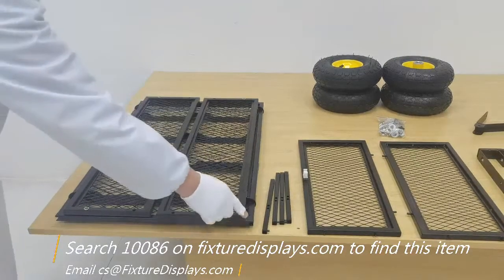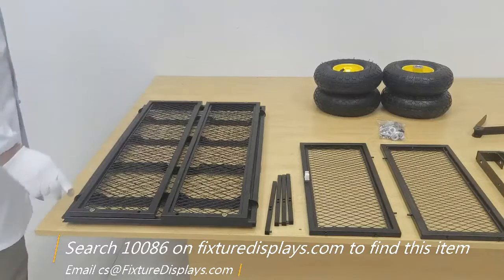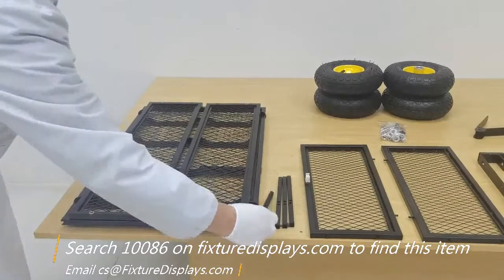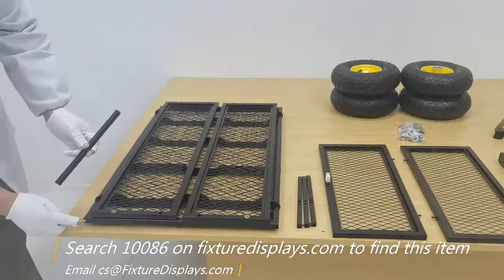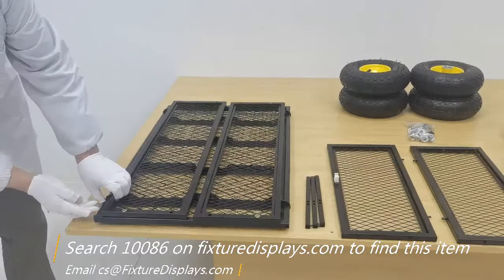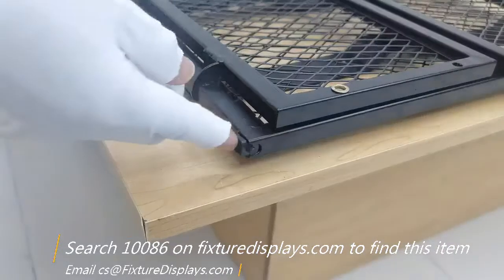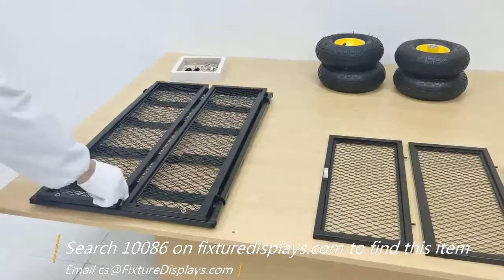We designed and redesigned this unit to be the best in functionality and convenience of assembly in the marketplace. The extenders have a pin in the end — that's your clue to match up the notch, so it's well hidden when not in use.